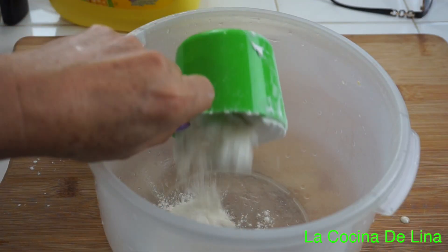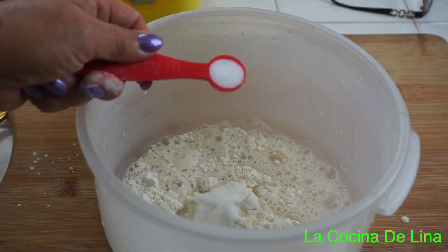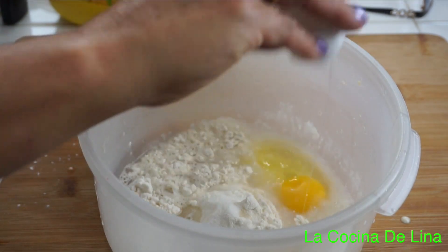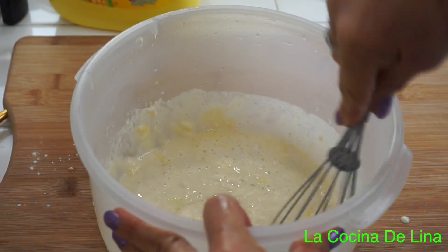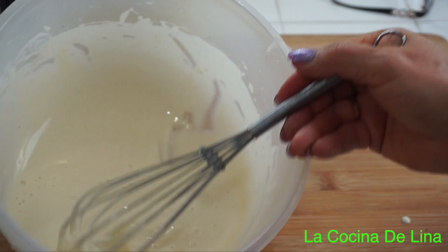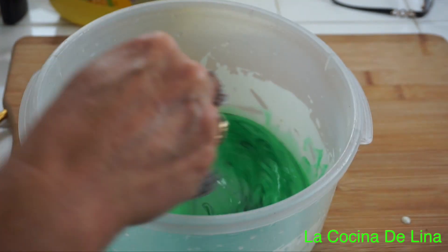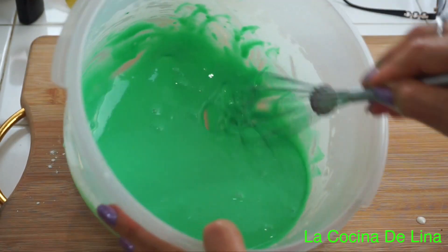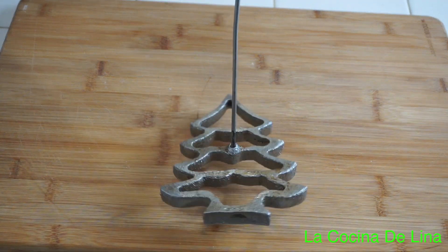Voy a hacer el mismo procedimiento: una taza de harina, una cucharada sopera de azúcar, media cucharita cafetera de sal, un huevo, y a mezclar bien hasta que no tenga nada de grumos. Ahora estamos listos para hacer los buñuelos. Tengo dos moldes, el del arbolito de navidad y la flor de nochebuena.